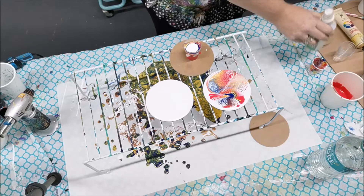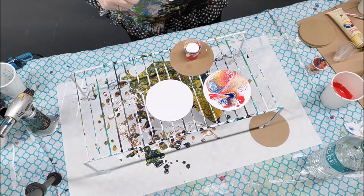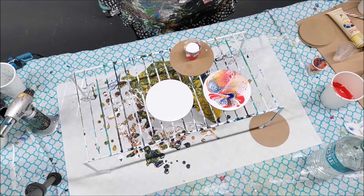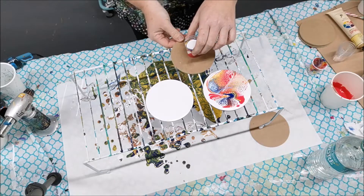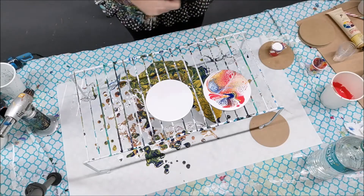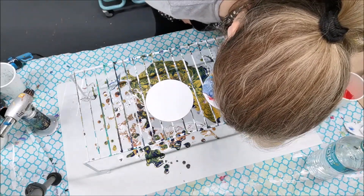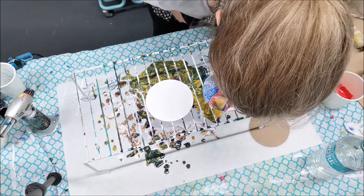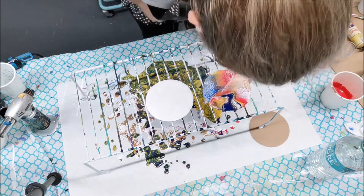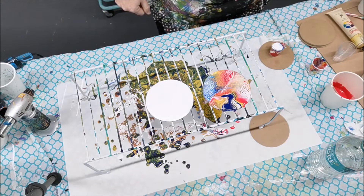Again, a drop of alcohol in the white. You can see the alcohol is spreading into the white here - might be a good idea to let it sit for a moment, then blow on it a little bit. There's a ton of paint on there but it's just so beautiful and detailed.